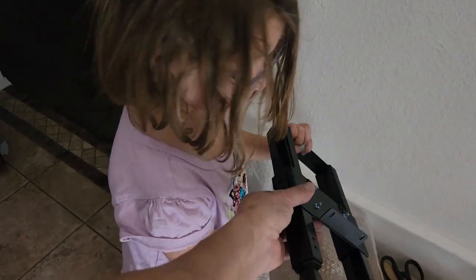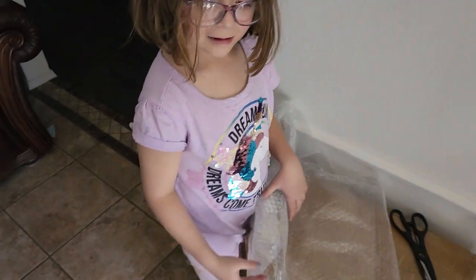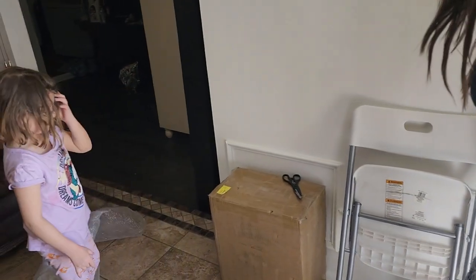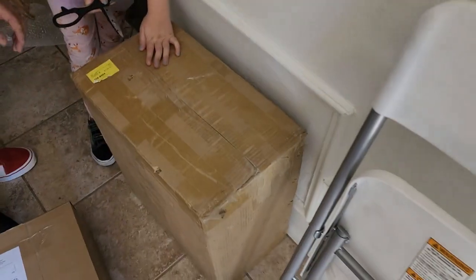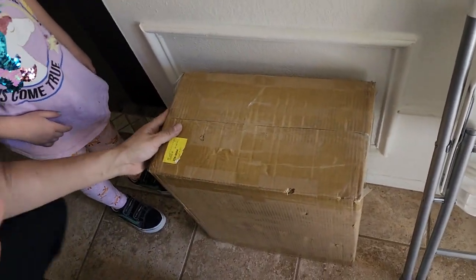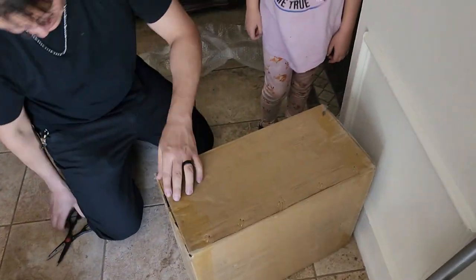What is this though? So that is a handle. But you got to open up what's in the box so you can see what the handle goes to. Let Daddy do it, okay? There's too much tape. There's way too much tape. There is a lot of tape.